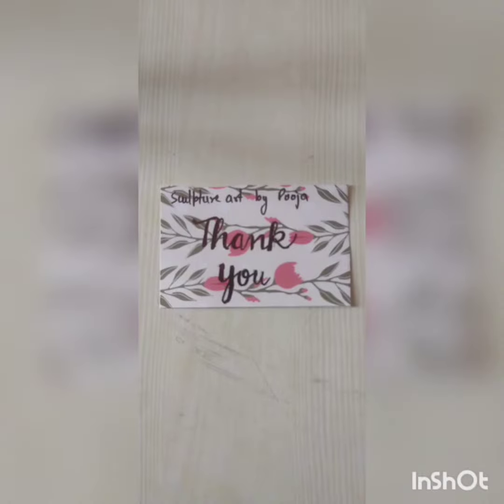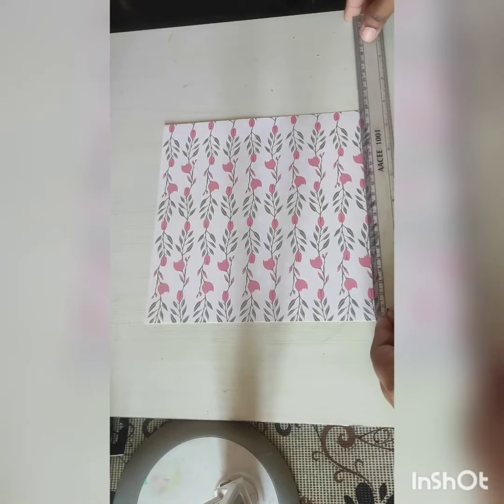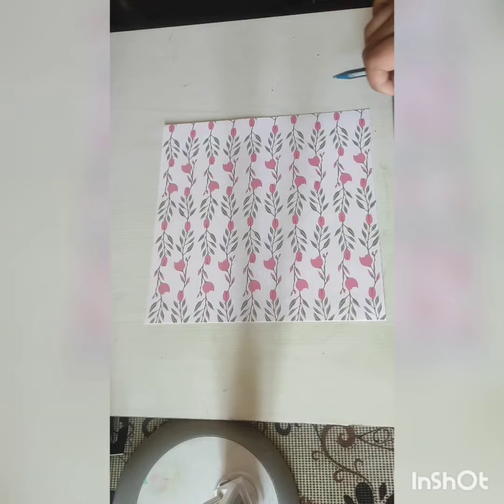Hello everyone, this is Pooja and welcome to my YouTube channel Sculpture Art by Pooja. Before watching the video, don't forget to subscribe to my YouTube channel. In this video I will tell you how to make a thank you card for your small business, and here I'm taking a printed sheet.